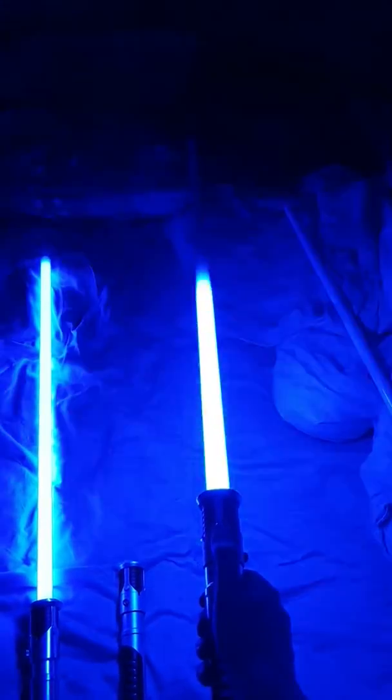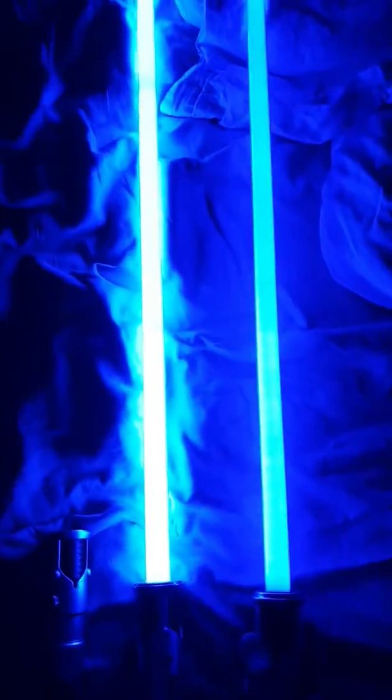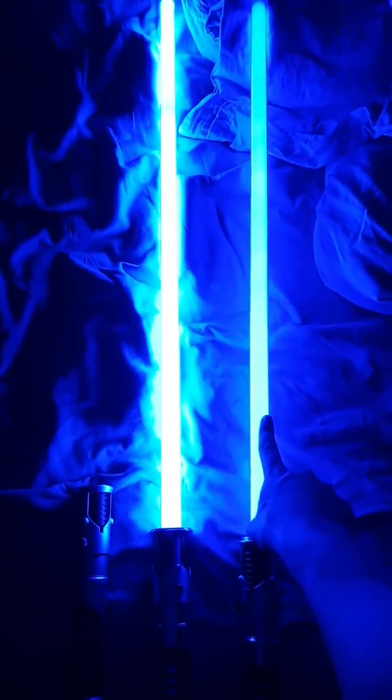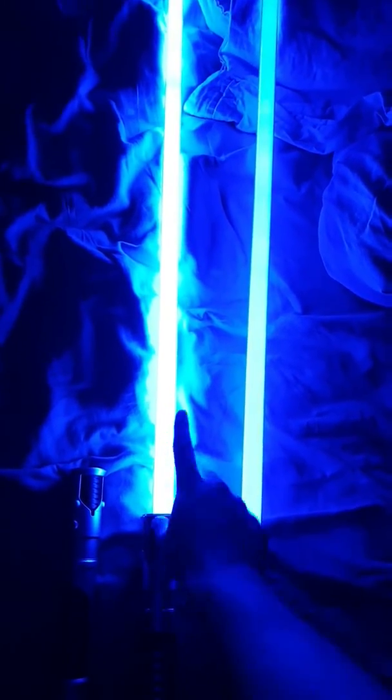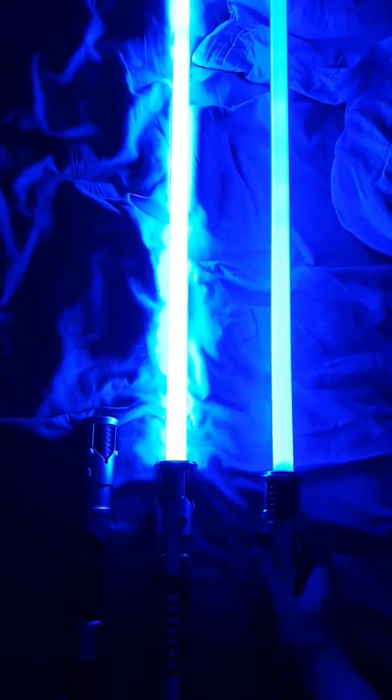You'll notice it sort of stutters up — same with this one. This is the Force FX. That's the Sav'vy's blade. This blade's slightly darker, that one's a bit brighter — the Force FX blades are a bit brighter. Could just be the batteries though. I haven't put new batteries in the Galaxy's Edge one because I only just got it today.